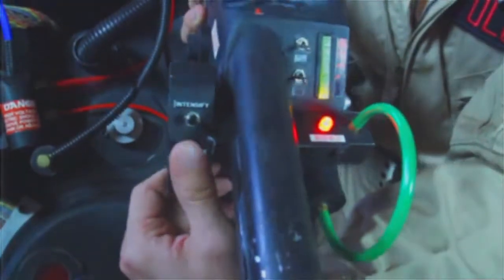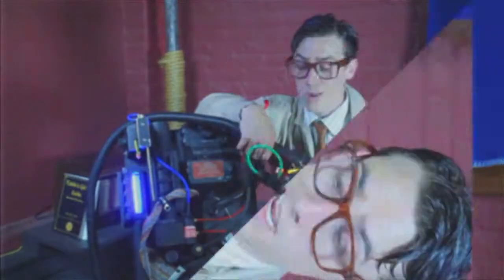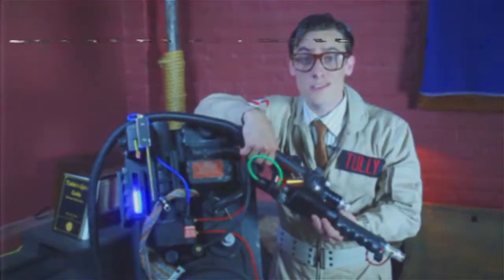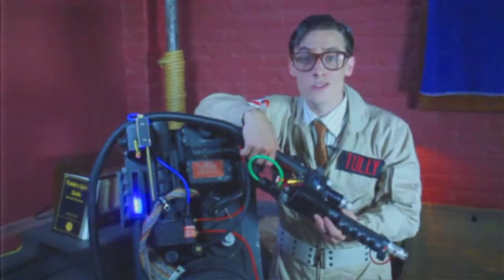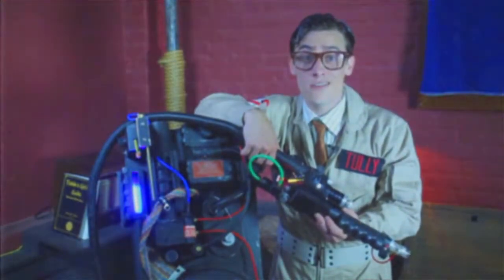Over here we got the trigger switch. You don't want to be pointing this thing at anything other than a spook or a ghost or a ghoul or whatever. That reminds me of this one time the original Ghostbusters staff — they were down at the museum, and it was New Year's, so it was all covered in pink slime.